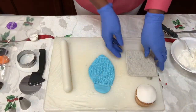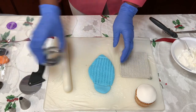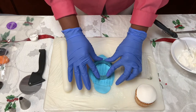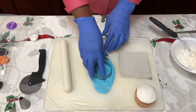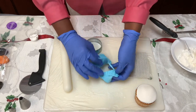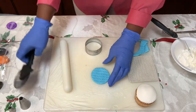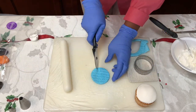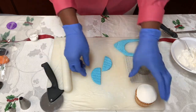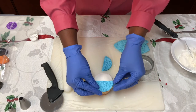It doesn't look like much at first, but when you put that fondant on there and press it, it looks really pretty. To make the hat for the snowman, take your circle cutter and cut out that design, then set it aside. To get the hat going, take your cutter and cut that circle in half, then place it on top of the cupcake.